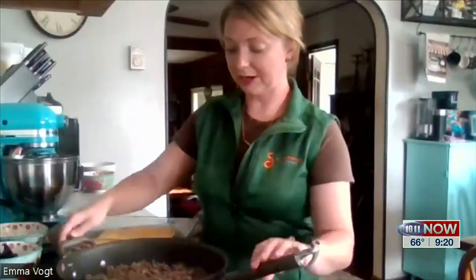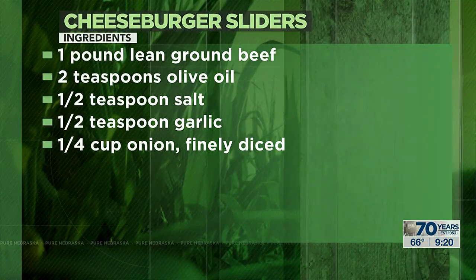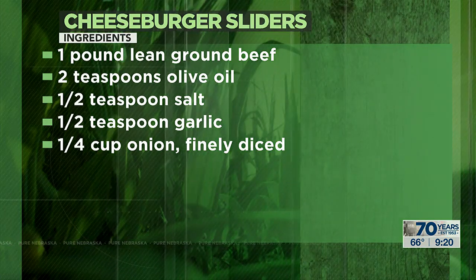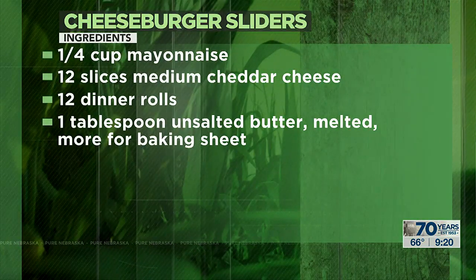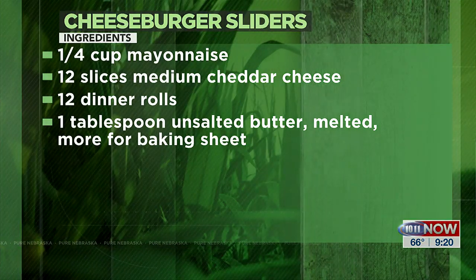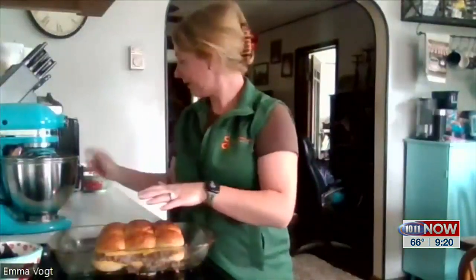Once the meat is all browned up, drain the grease off. Next, add about a fourth cup of mayo — you can add more if you'd like, and add any mustard or pickles depending on your preferences. Then just scoop it onto your buns and spread it out, and put your covers back on.